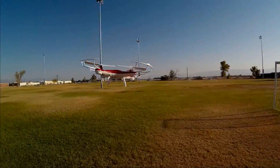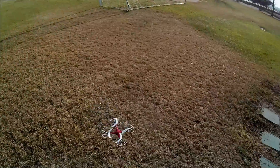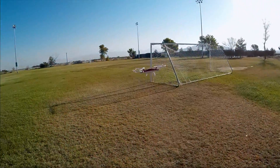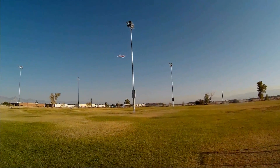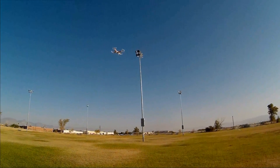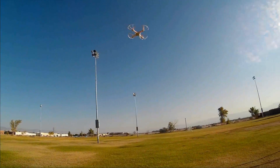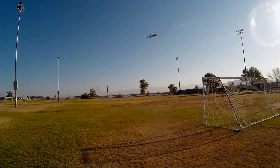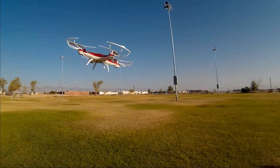Now let's see the flips on this thing. With those prop guards on, the flips are a little bit sloppy. I'm sure if I took the prop guards off they'd be a little bit better, but I'm leaving the prop guards on to show you what they look like. As soon as you get a little bit better and you're not crashing as much, take the prop guards off — they're not really needed.